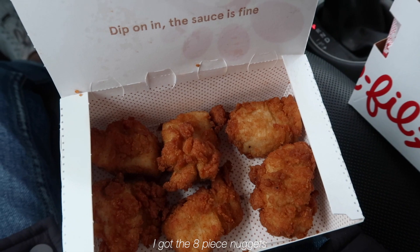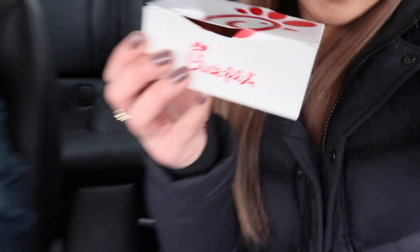I got the eight-piece nuggets and Michael got the sandwich. Yum!